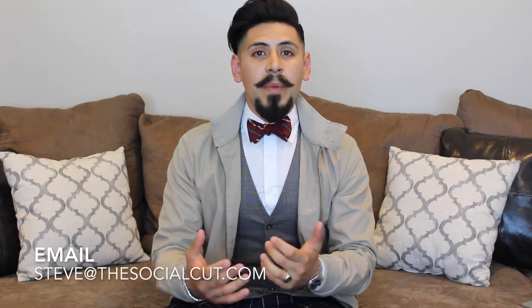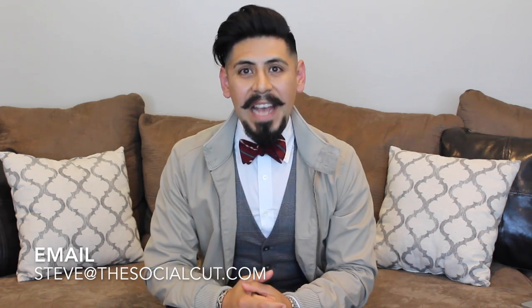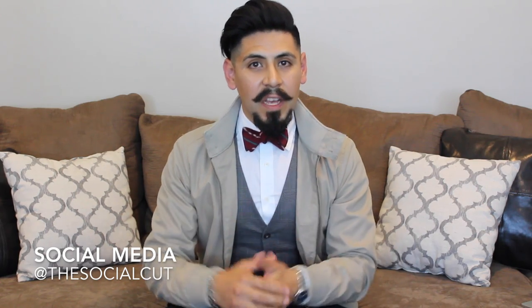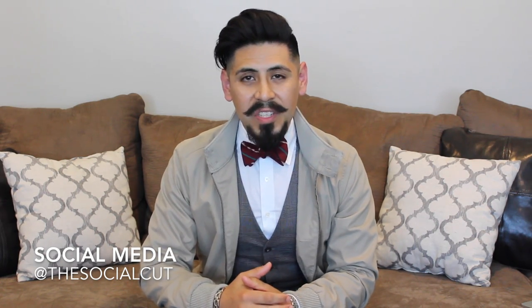So there you guys have it — the new California casual. Hopefully you got some tips you can use and are ready to step up your style. If you have any questions about this video or need more tips about men's fashion or men's grooming, shoot me an email at Steve at TheSocialCut.com. You can also find me on social media — Instagram, Twitter, Facebook, Snapchat — at The Social Cut.